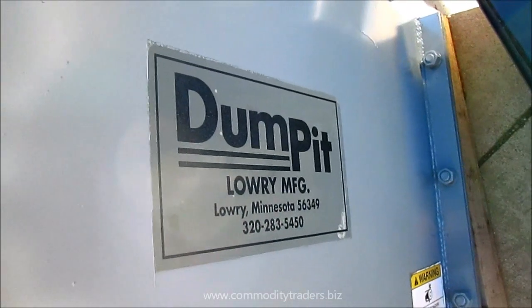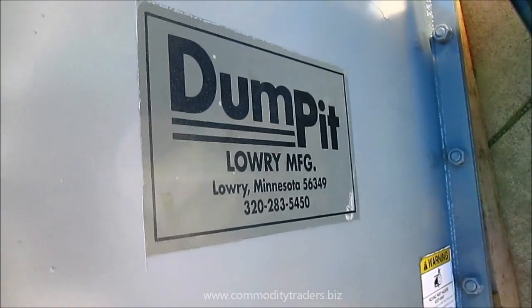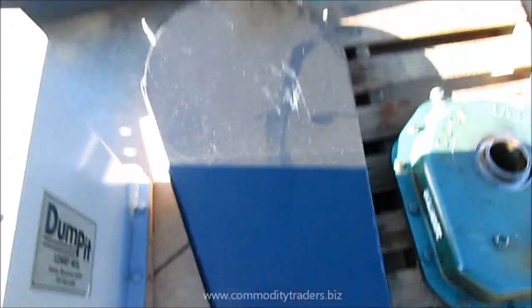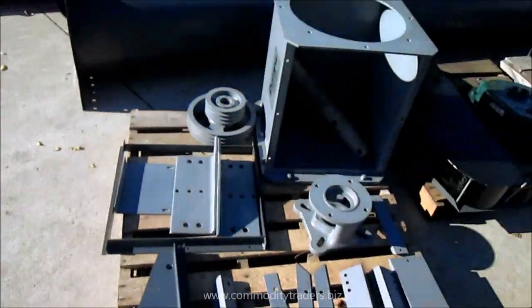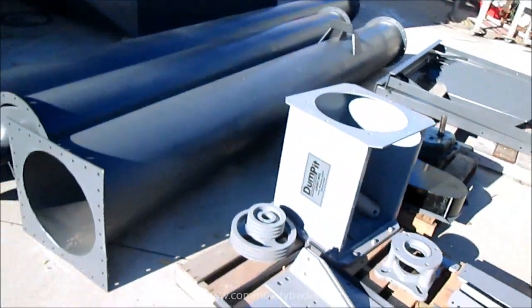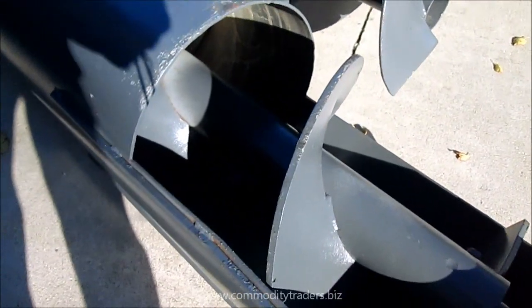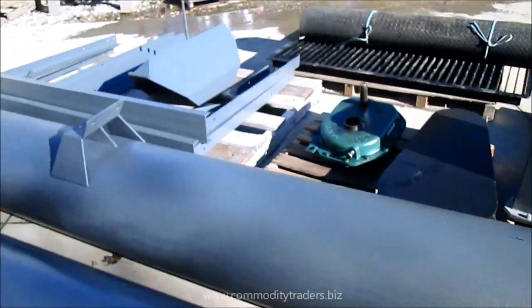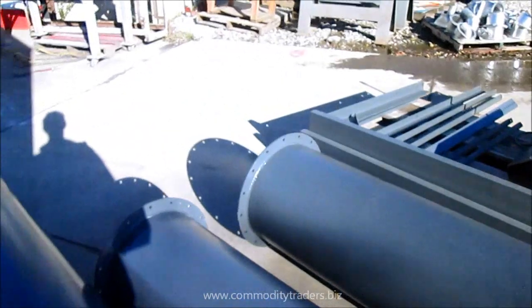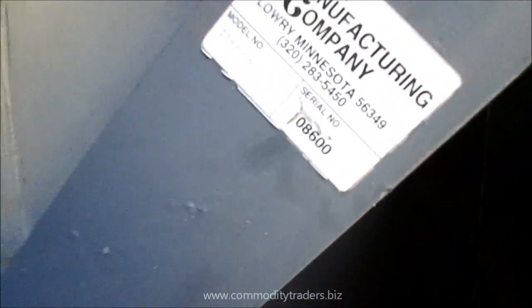Here we are looking at a new dump pit made by Lowry Manufacturing. It was never installed and was manufactured in 2008. It's a very nice unit. You can see the new auger flighting. You've got your Dodge reducer. Over here we have the serial number: 08600.